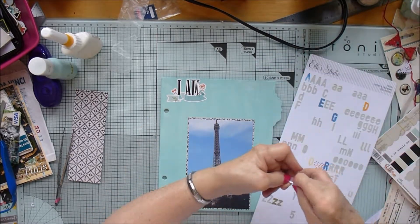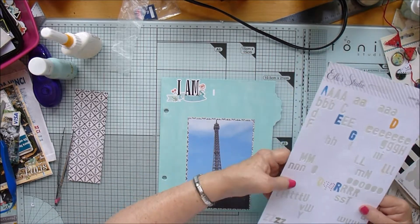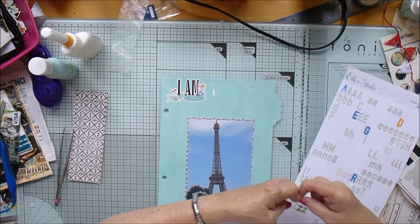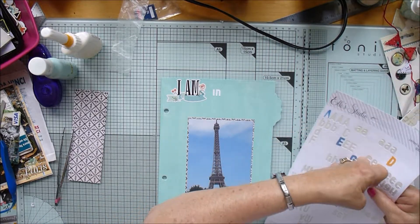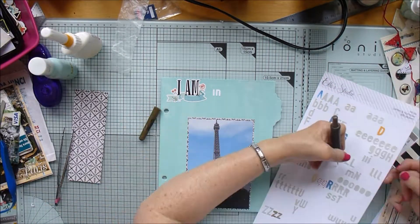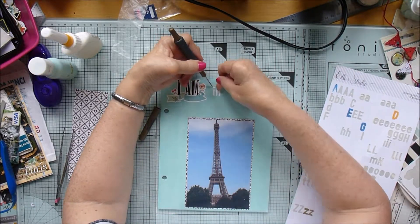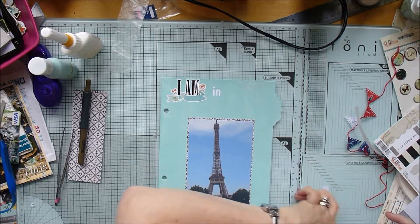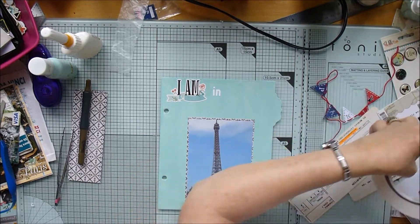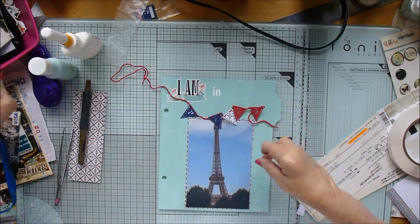I've taken out a sticker from the sticker sheet saying 'I am' - there are loads of different versions of 'I am' in the sticker sheet and in the chipboard. I'm going to say 'I am in Paris,' so I've just taken a couple of little letters from the El Studio white sheet to say 'in,' and I'm sticking that on there.